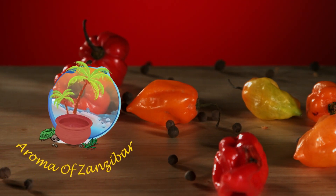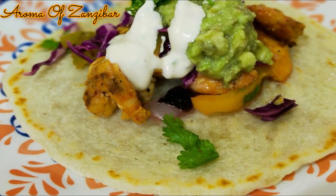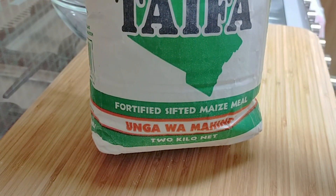Assalamu alaikum, welcome to Zanzibar's Kitchen. Today I'm going to share with you how I make my delicious shrimp tacos. I have made my own corn tortillas and I've used this brand of maize meal.